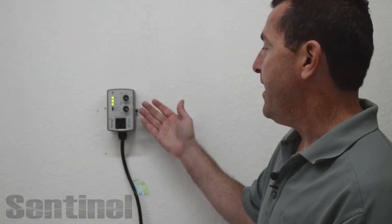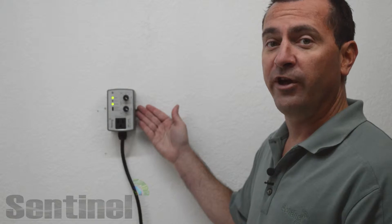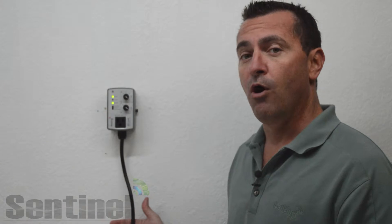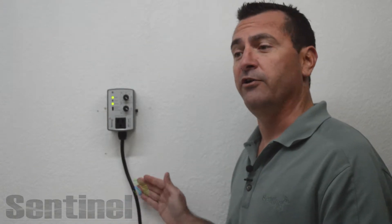Hello and welcome to the Sentinel Technical Channel. In today's edition we will be going over the BRT-1A HR Basic Recycle Timer High Range. For demonstration purposes we are using the premium wall mount BRT-1A HR.